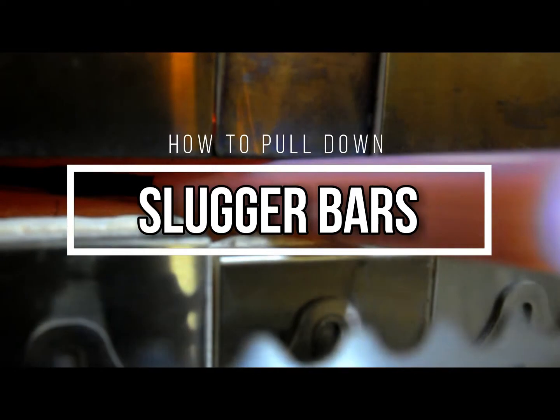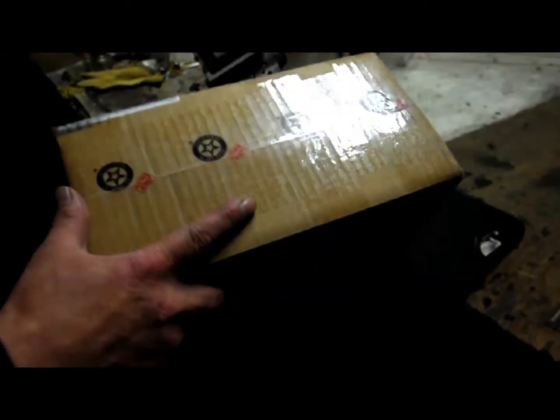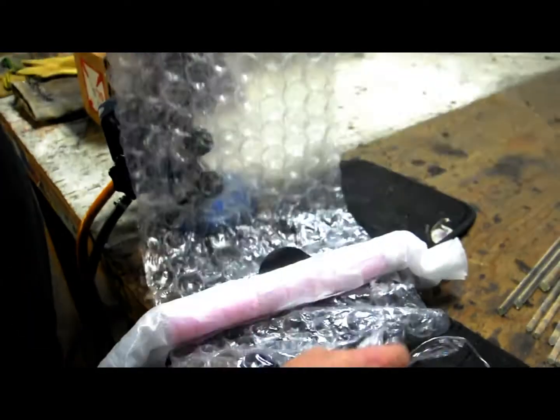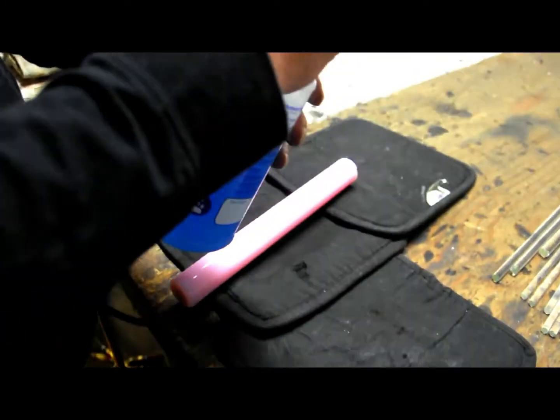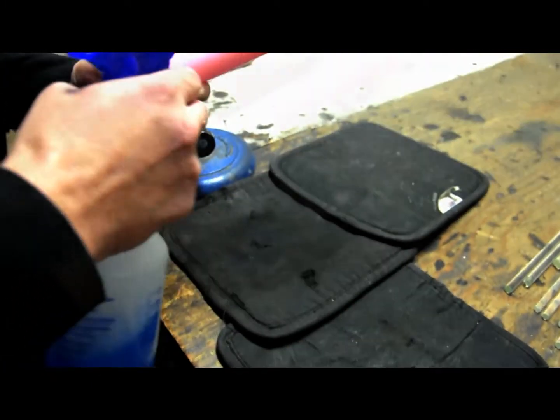Hi everyone, I'm Hex, here to show you how to deal with Northstar's new slugger rods. Thanks for joining us. First thing we want to do is unpackage the glass and clean it of any finger oil and dust that occur naturally in the shipping process. Any glass cleaner works. Remember, dirt and oil cause bubbling and bake into your glass.